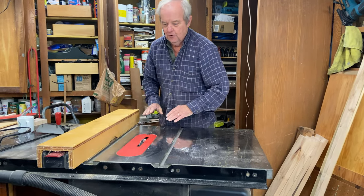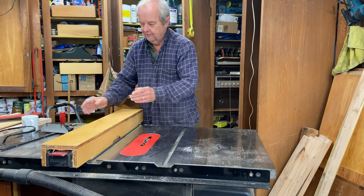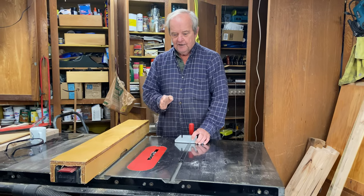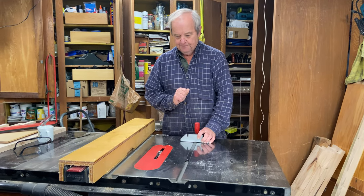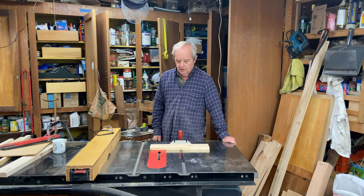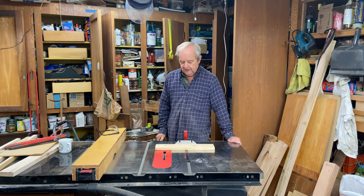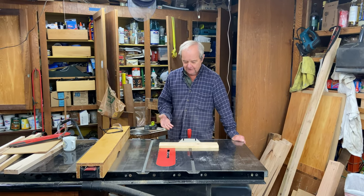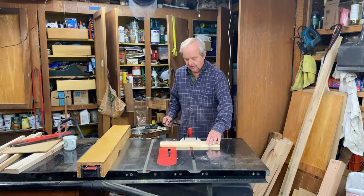We push the wood through either in a rip configuration or in a crosscut configuration, and we end up with a dado in the wood. Just to wrap this up, let's make a dado cut to show you how the saw works in action and to show you what the resulting dado looks like.